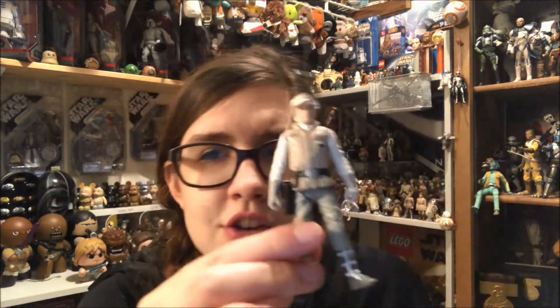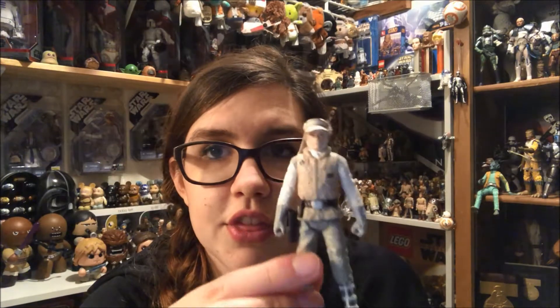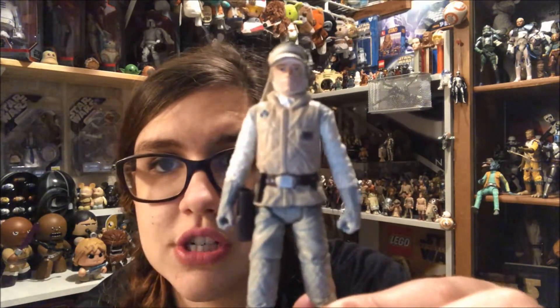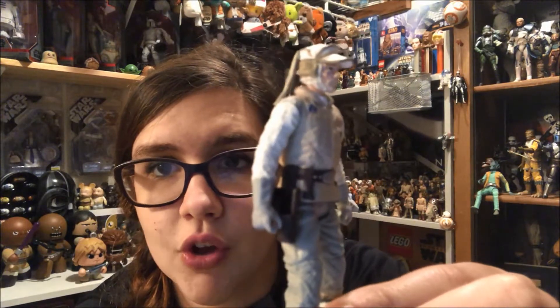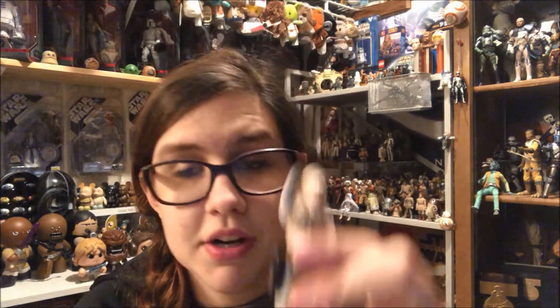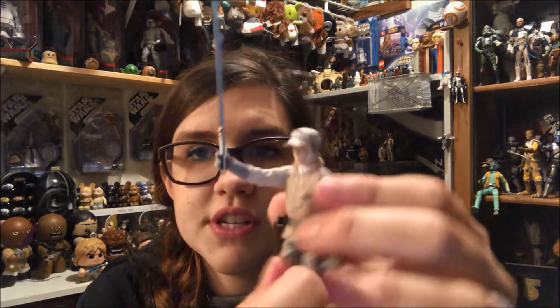His face looks pretty good — he does have the wounds on his face from the Wampa attack. I don't actually know if I have another Luke with those wounds, so this is probably going to be a good addition to my collection. He does have a holster, and it comes with a nice little Han Solo-looking blaster, which is not very detailed. It does fit really well in the holster, and of course he also comes with a lightsaber that you can put in his hand.